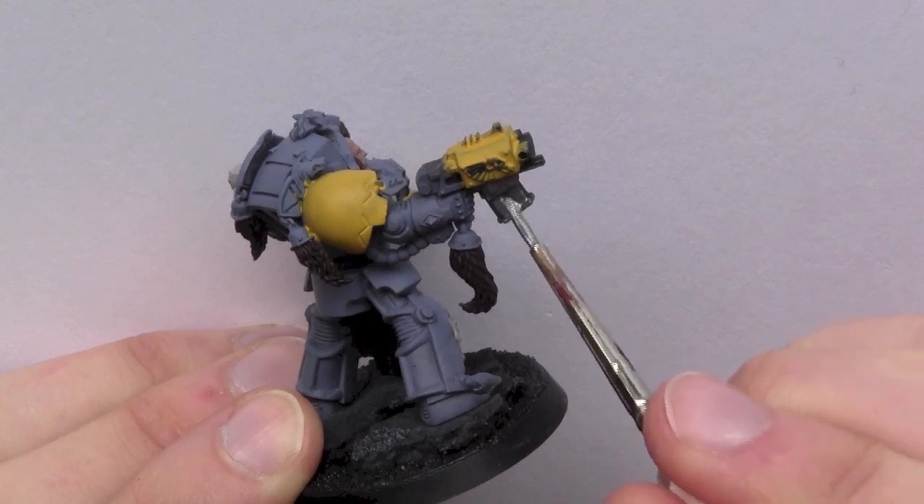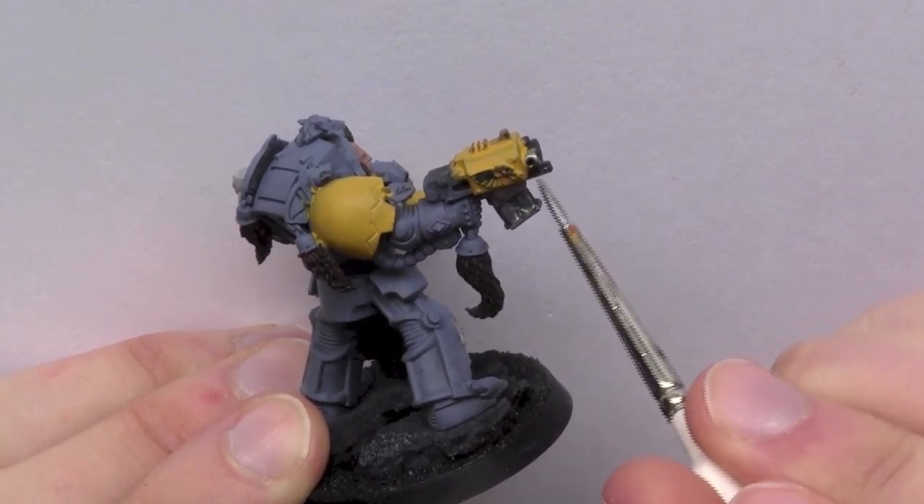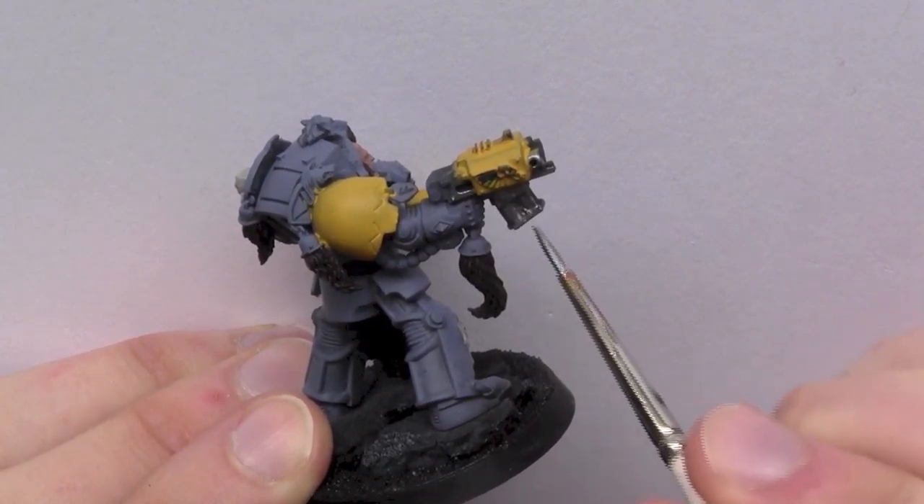Next I'm using Vallejo Game Colour Gun Metal and I'm base coating all of the metal areas.